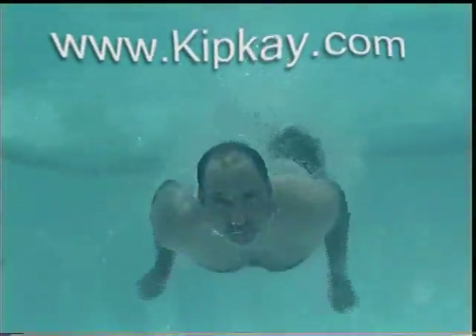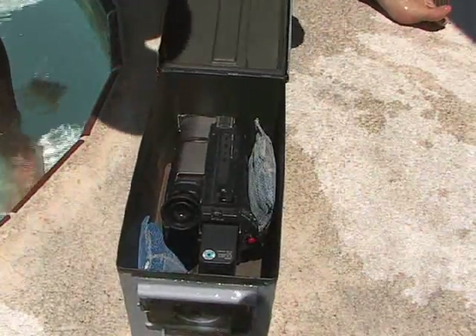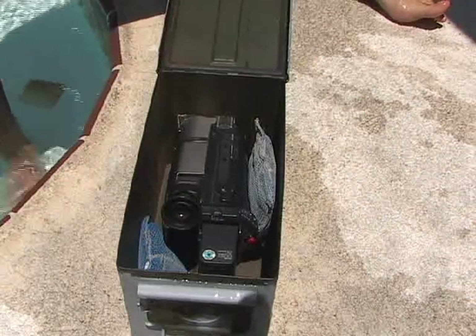Our waterproof camcorder mod worked great. Everything stayed perfectly dry inside, and the price was right. There's my underwater camcorder mod.